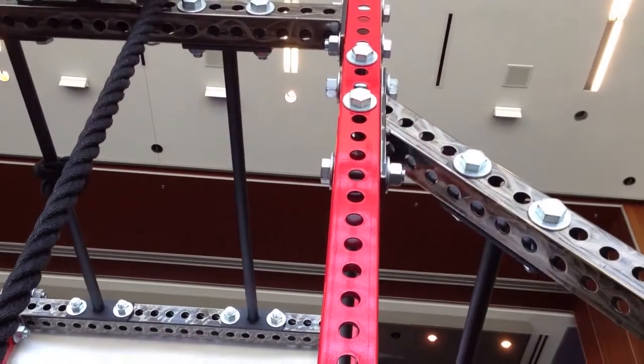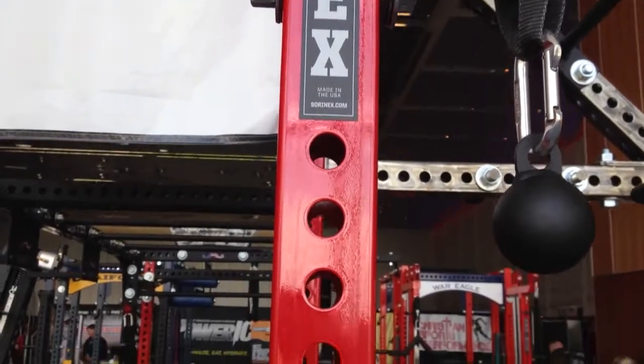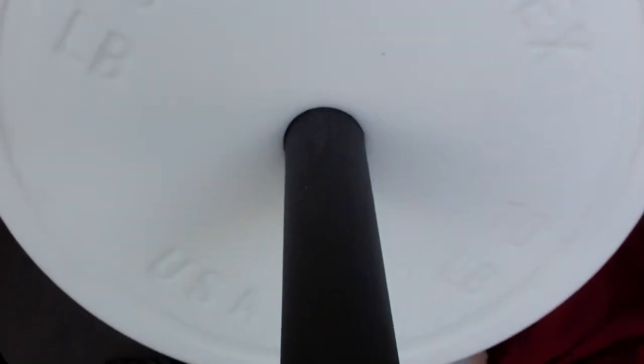A few of the things that set SorenX apart are some of the designs that go into it. Like for the BaseFit XL, which has a four-hole design. What that's going to allow you to do is put accessories and additional pieces on the rack at any time. So not only is it a customized system, it's customizable by the customer. Two, three, four, five years down the road, you're going to be able to change your rack in any way.